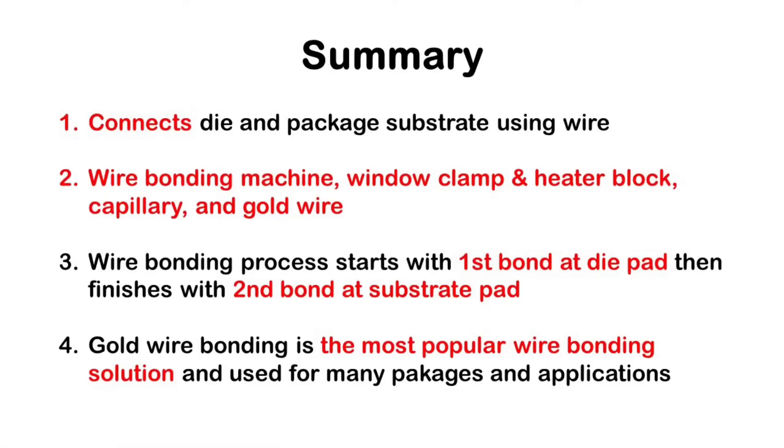In summary, gold wire bonding connects die and package substrate using wire. We need wire bonding machine, window clamp and heater block, capillary, and gold wire for wire bonding. Wire bonding process starts with first bond at die pad, then finishes with second bond at substrate pad. Gold wire bonding is the most popular wire bonding solution and is used for many packages and applications.